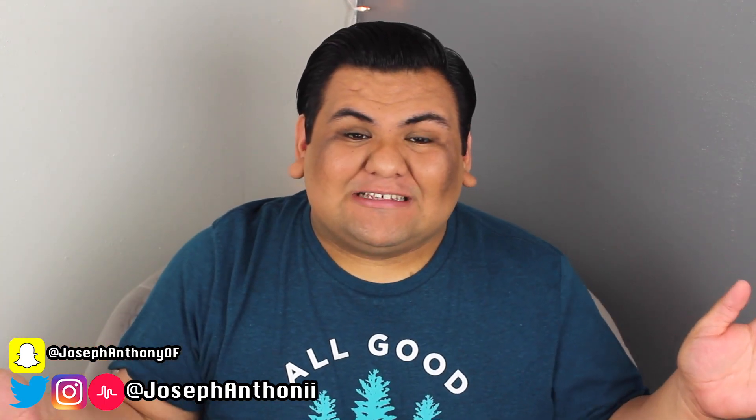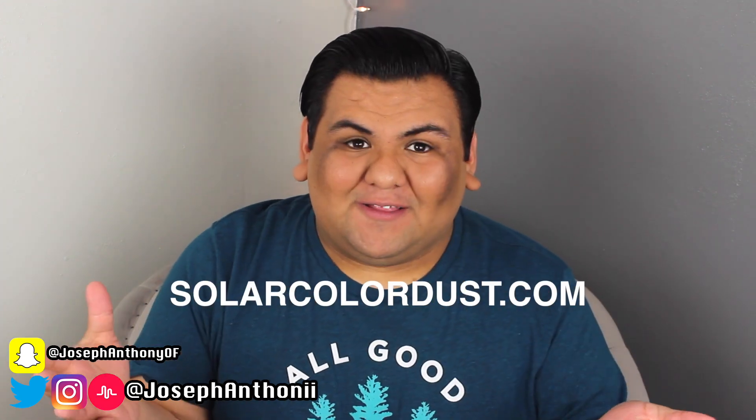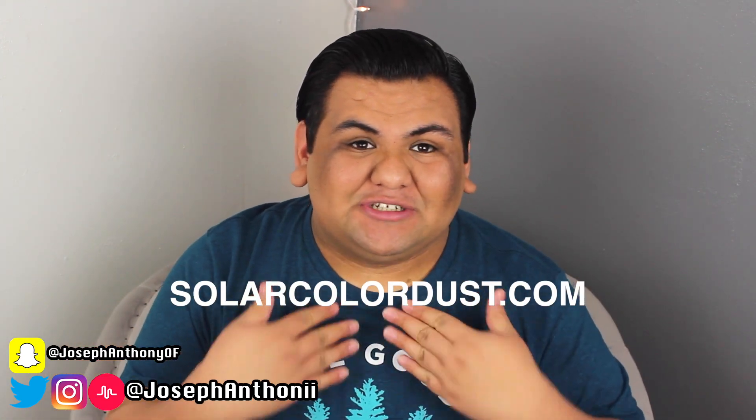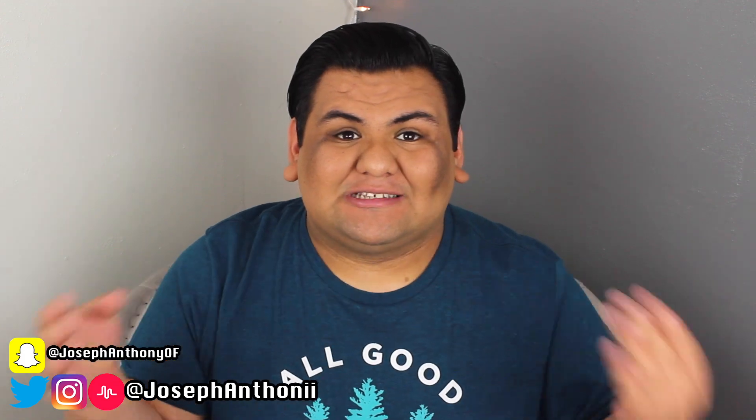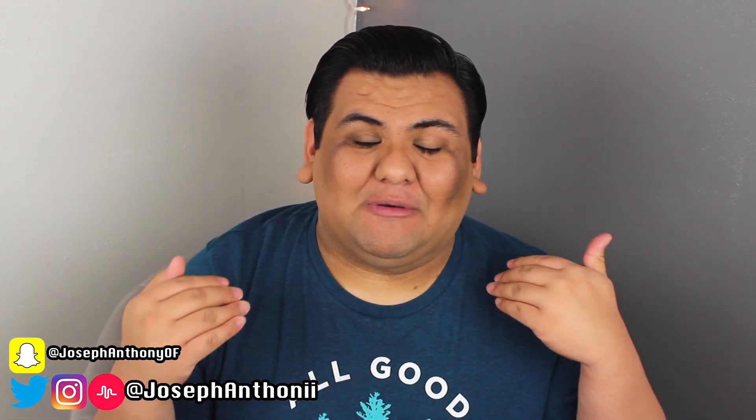All of the pigments today that I'm going to be testing in some clear slime were actually sent to me for free from Solar Color Dust, so I am super excited to actually try them out. They have a bunch of really cool pigments — different pigment powders that change color due to heat or when exposed to sunlight. It's super cool.